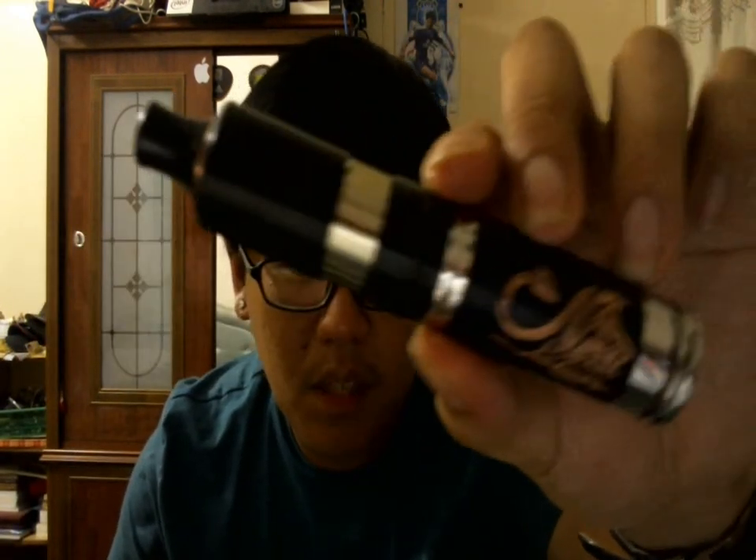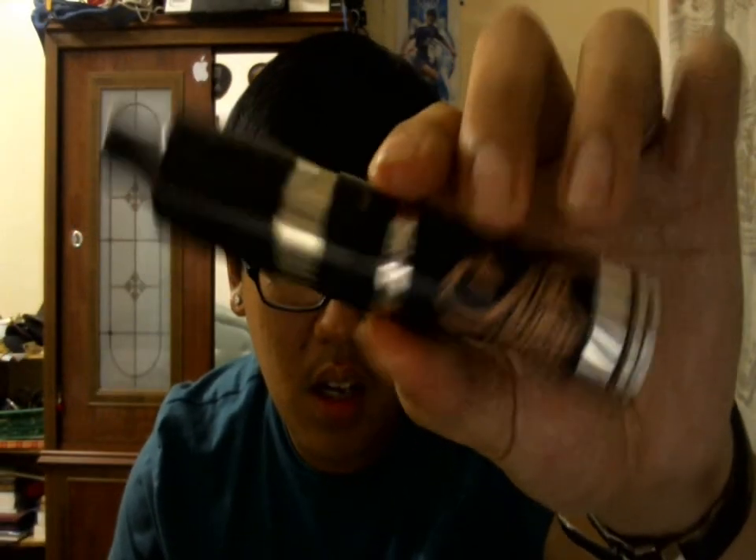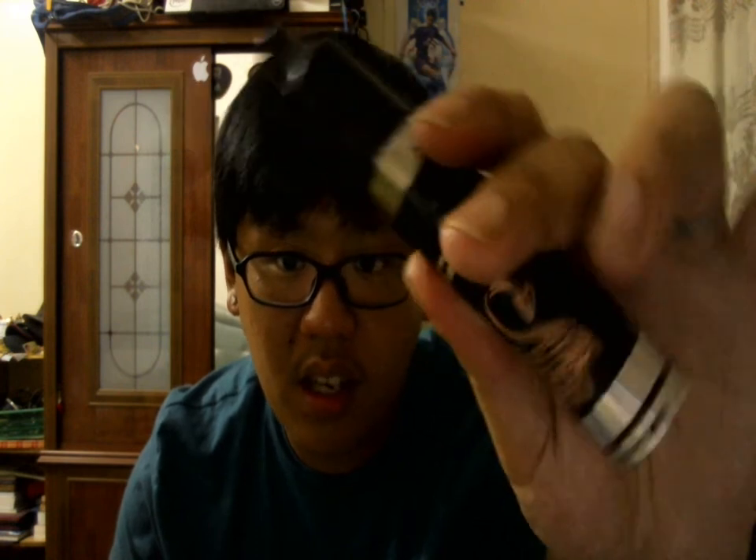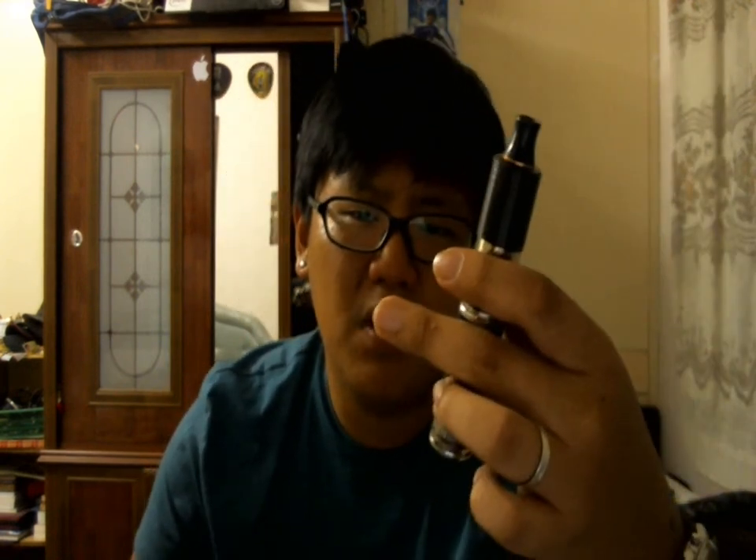I really like the drip tip — very happy with it, very nice, looks super. Let me show you the whole mod close up just to show you guys how beautiful this is — look at that. The drip tip has this brass accent, as you can see — absolutely beautiful.